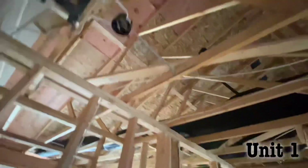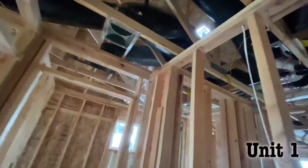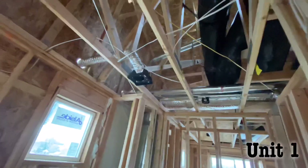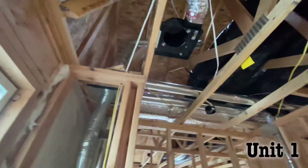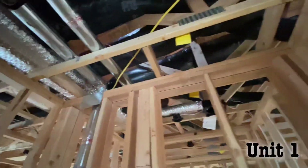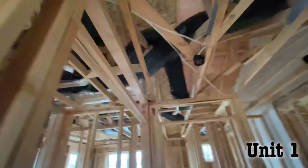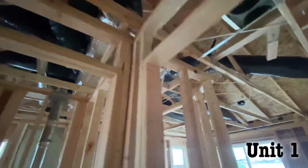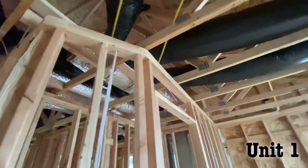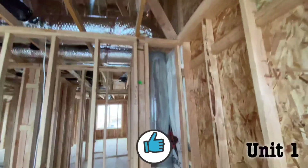Let's go to the top floor. Here's the upstairs. Here's our B vent unit. Here's our supply and return. And there's the supply — there she goes.